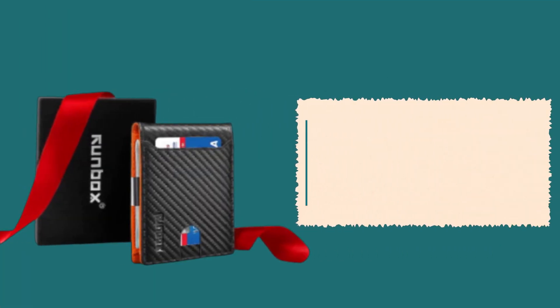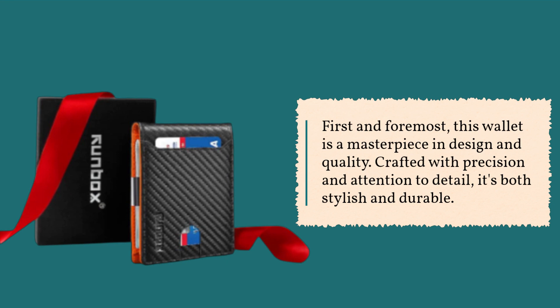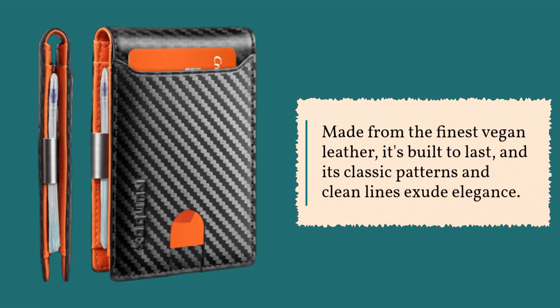First and foremost, this wallet is a masterpiece in design and quality. Crafted with precision and attention to detail, it's both stylish and durable. Made from the finest vegan leather, it's built to last, and its classic patterns and clean lines exude elegance.